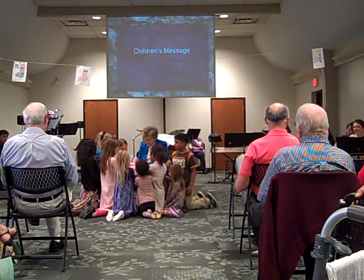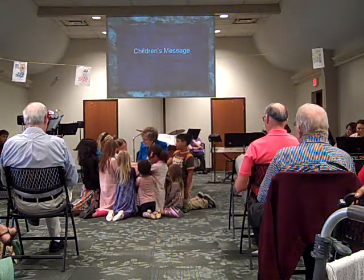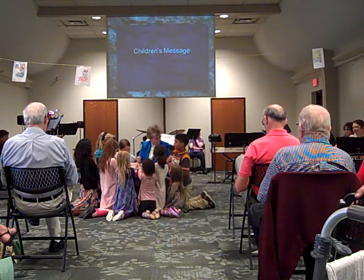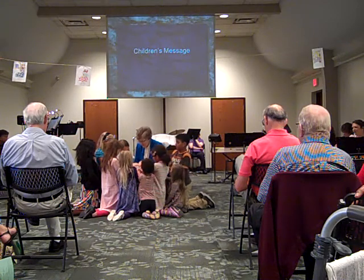When I finish praying, you're going to say Amen — really loud — which is like saying, let it be so. Okay? Let's pray.